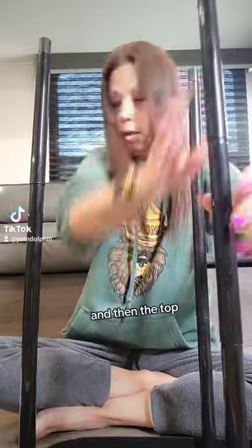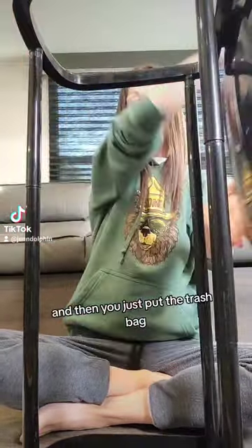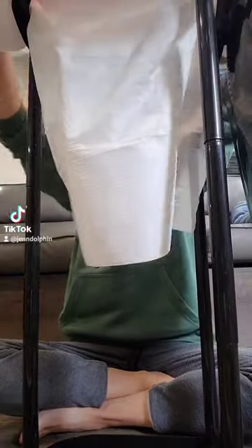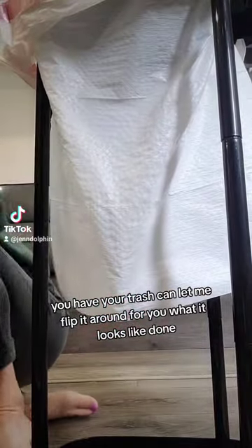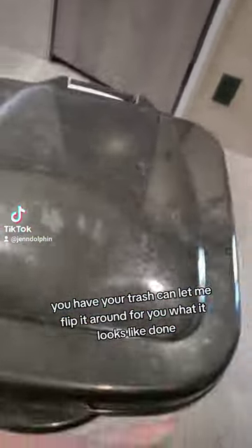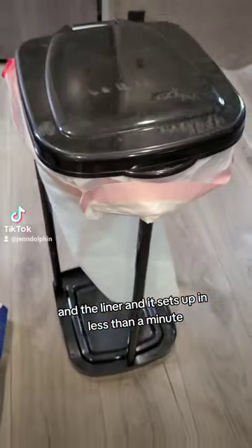Then the top goes on, and then you just put the trash bag in like this and fold it over — and there you have it, you have your trash can. Let me flip it around for you so you can see what it looks like. There's the trash can with the liner.